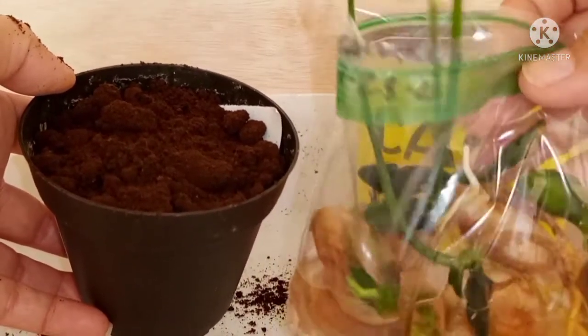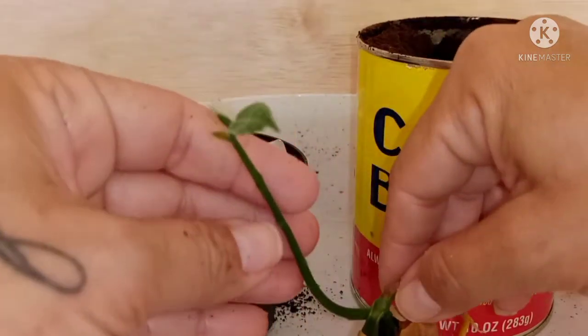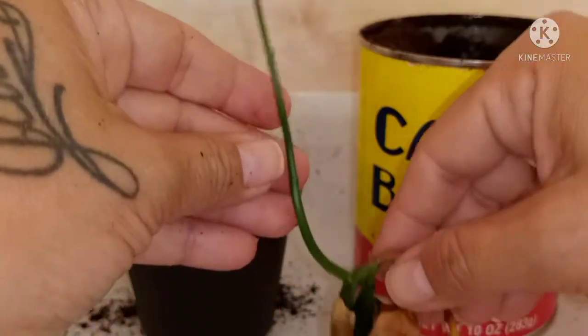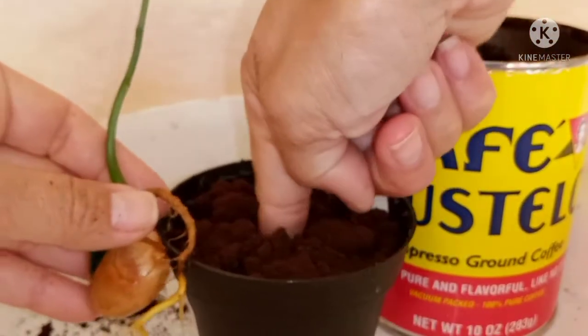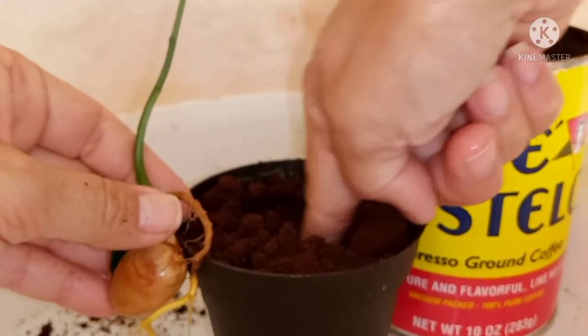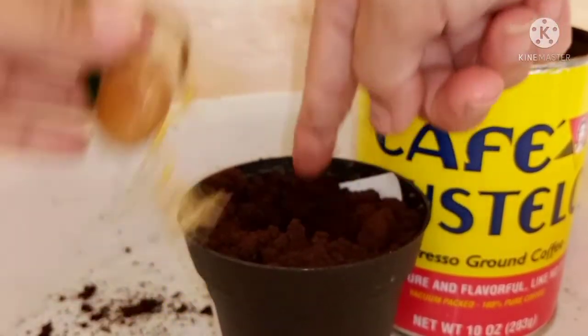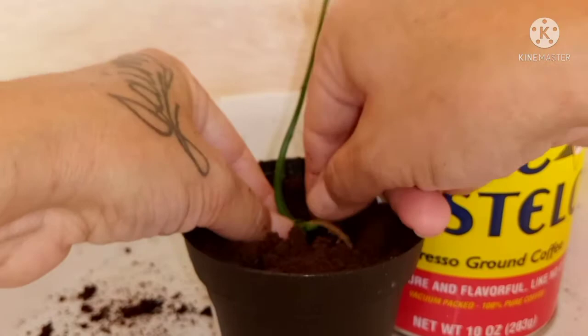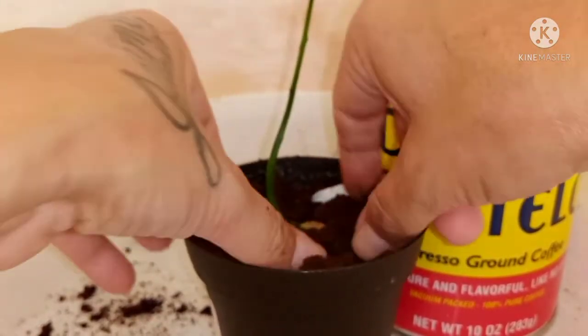I'll go ahead and place some coffee grounds in here. Now all I've got to do is choose my seedling — here's one that looks pretty good. I'll go ahead and make a hole to place this jackfruit in, then cover it up with more coffee grounds.